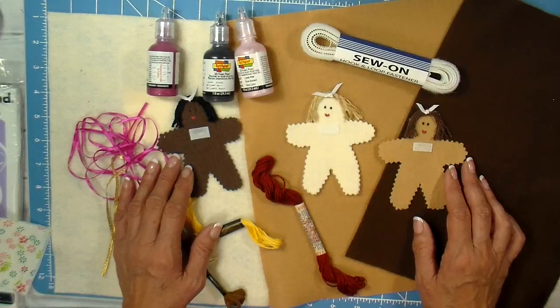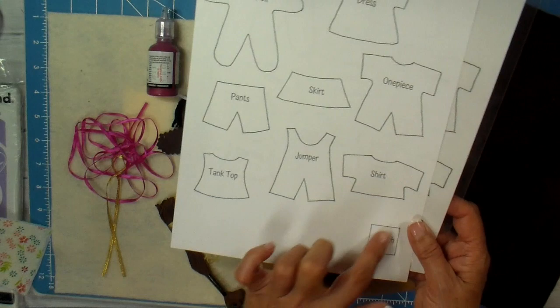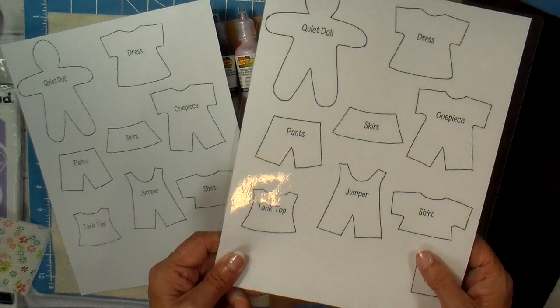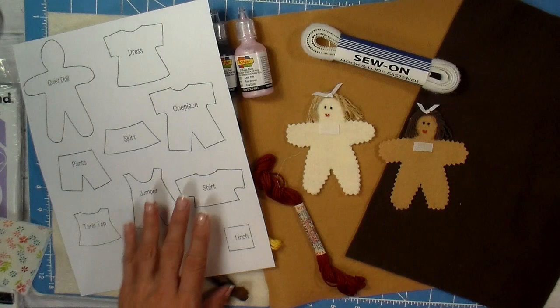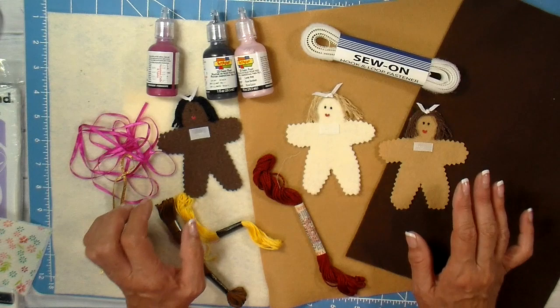We're on to making the little doll now. The PDF has a doll pattern and the little square should measure one inch, so print it at actual size — I usually laminate mine if you're going to use it repeatedly. The felt I use I pick up at my craft store or Walmart, and there are three different skin tones: light, medium, and dark. They just turn out really cute.